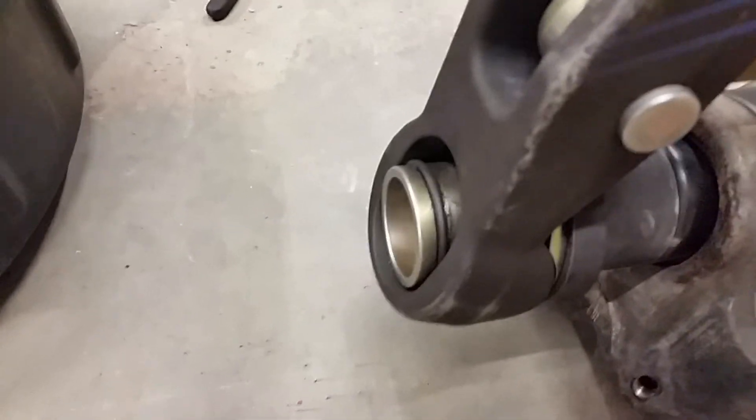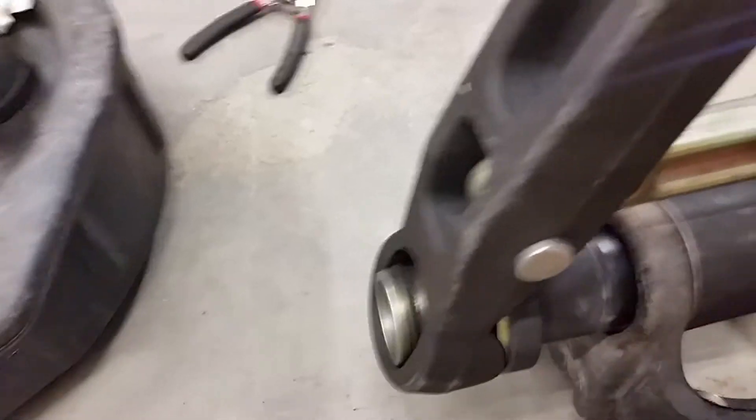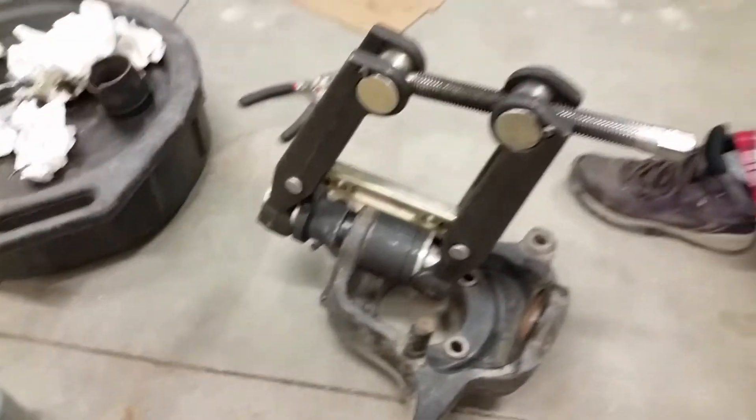Alright, looks like we're almost seated in there, so I'm going to kick it up one more notch. I think that's in there — should be good. Yeah, should be in there. Easy, easy with this thing.